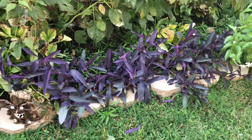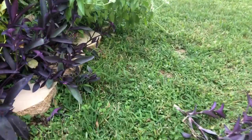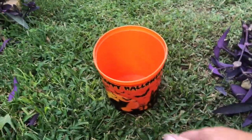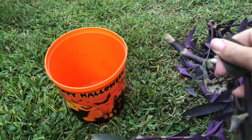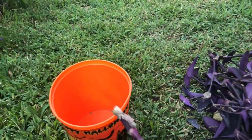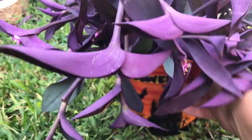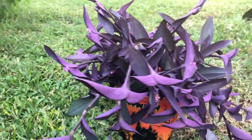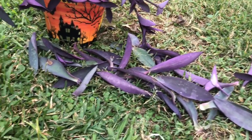Now look at this — it's neat and not spreading everywhere anymore. We're close to Halloween and purple heart is purple, so I have my orange Halloween bucket. I'll pull the bottom two or three leaves off each cutting and place them inside. Look at this — my bucket is full of purple hearts! I'll just put water all the way to the top and set it somewhere in my yard as a Halloween decoration, because purple and orange go together.